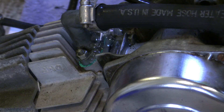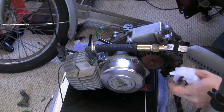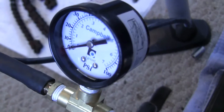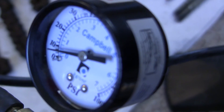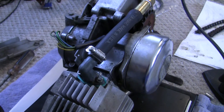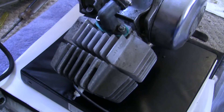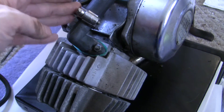Pretty big intake leak right there. So this is really bad — looking at that 10 PSI dropping fast, that is not normal. Obviously I've got a big intake leak there. I sprayed everywhere else and that's the only one I saw, so hopefully this might actually be an easy fix.